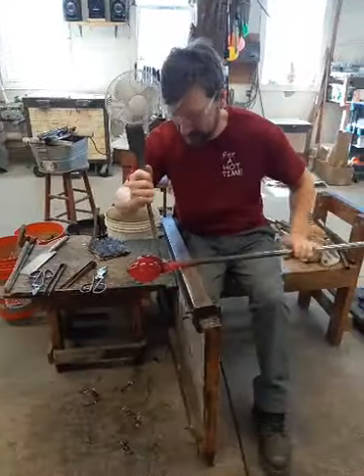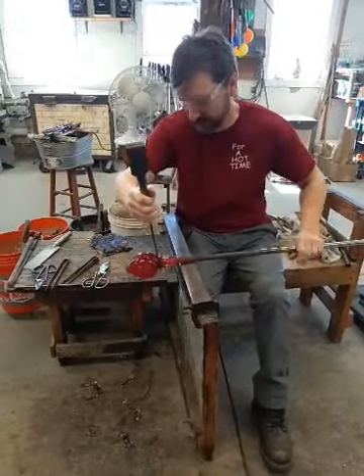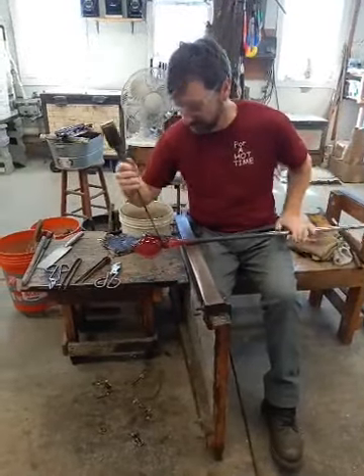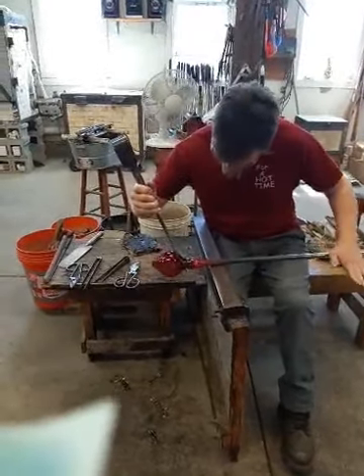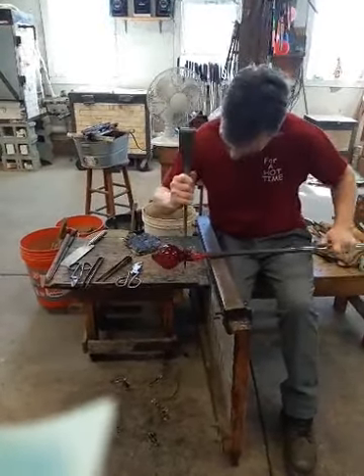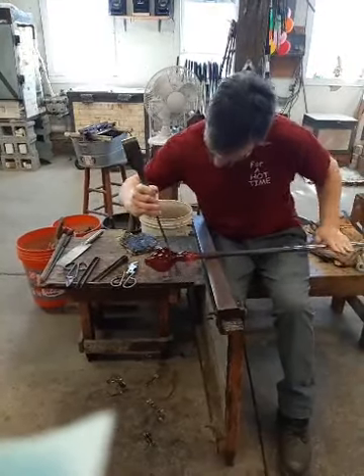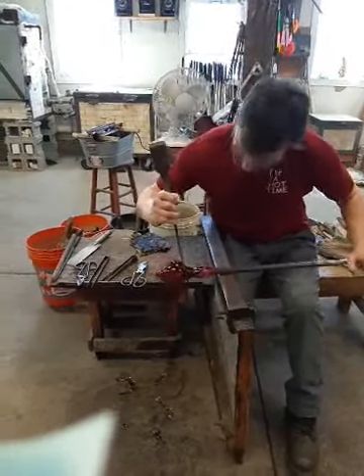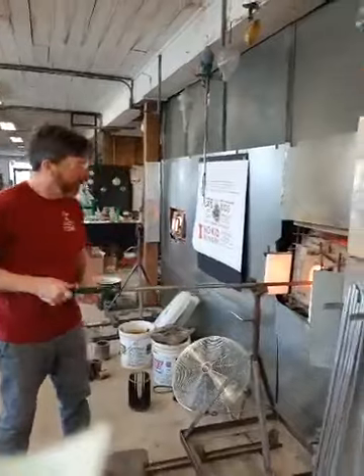Todd has got the black glass on the piece. He's using his jacks right now to separate the piece from the blowpipe eventually. By using those pair of metal blades, he's able to constrict the glass right there. This is where we'll intentionally break it after a while. We're back — technical difficulties, but fortunately we managed to solve it.